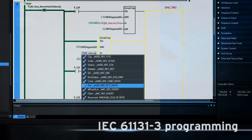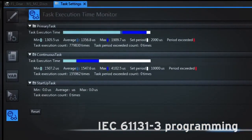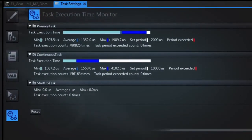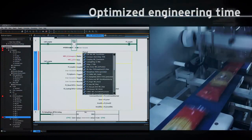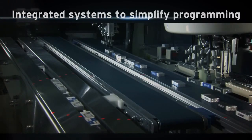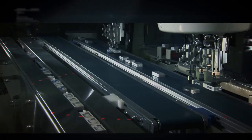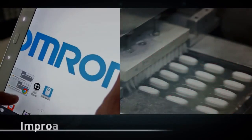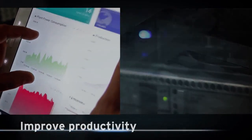SISMAC Studio programming data types and task configuration fully conform with the IEC global standard. An optional set of application libraries helps to optimize your engineering time. Integrated time-based function blocks for robotics simplify programming.